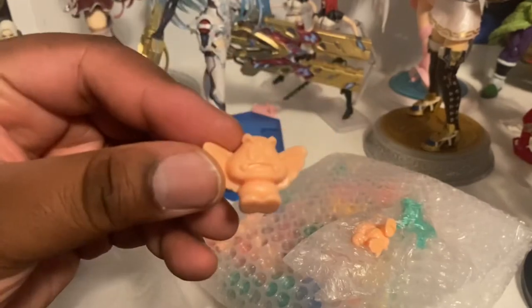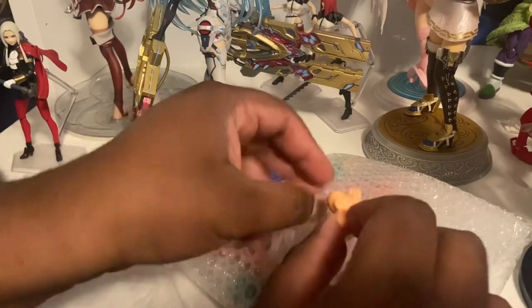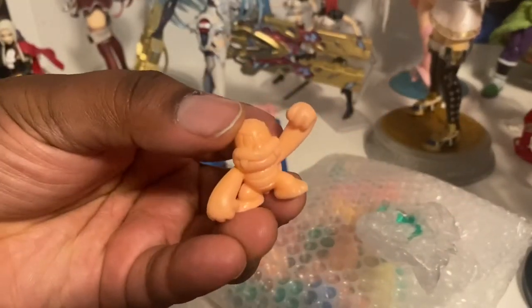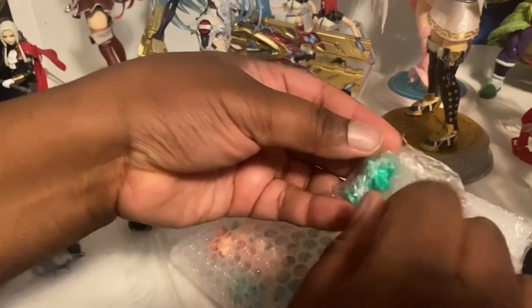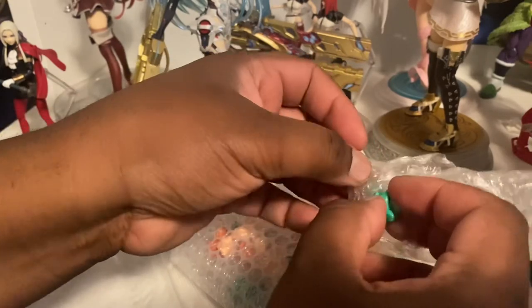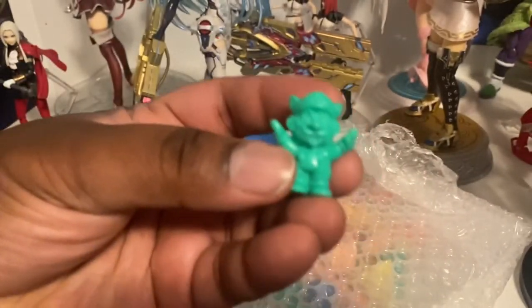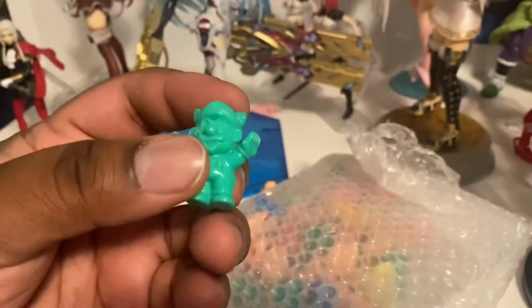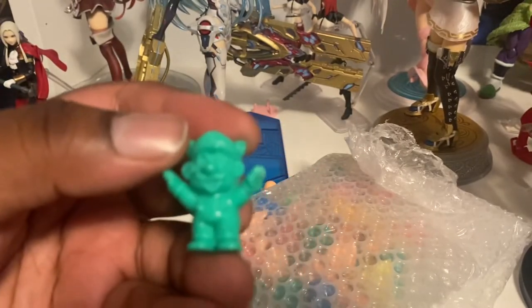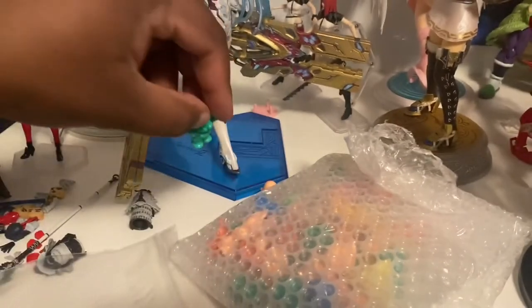These are Mario Keshi figures. Here's a Paragoomba. Here's a Boom Boom from Super Mario 3. I also have Raccoon Mario, also from Super Mario 3. I got these three from KingKeshi.com. They sell a whole lot of Keshi figures and they're actually quite interesting.